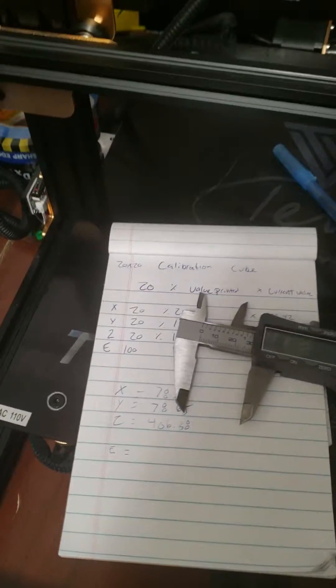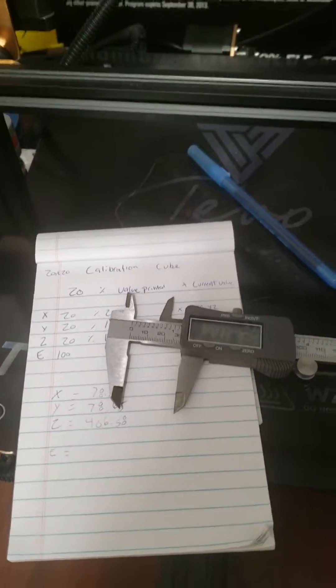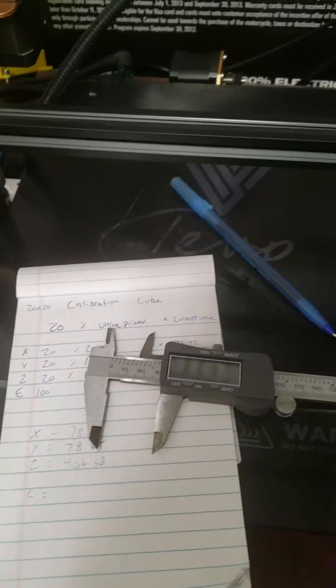Alright, so real quick, this is the start of the video of the calibration of the extruder on the TiVo Tornado, the gold model 2018 edition.